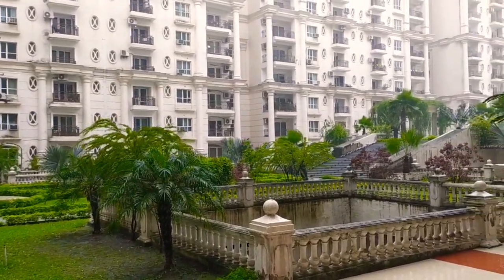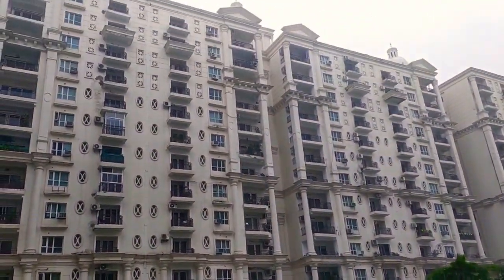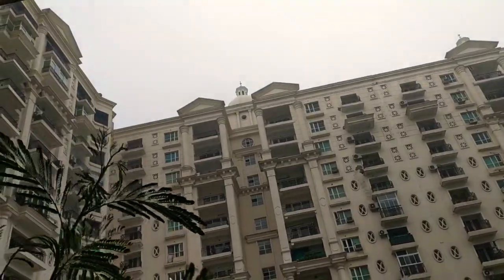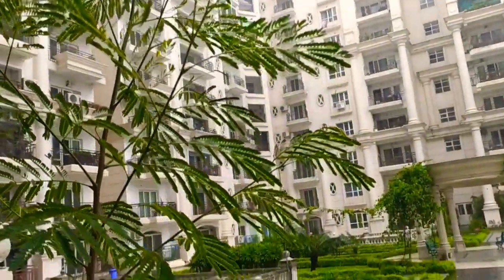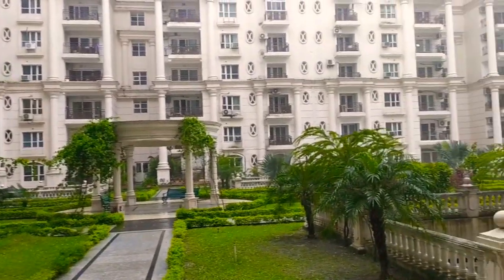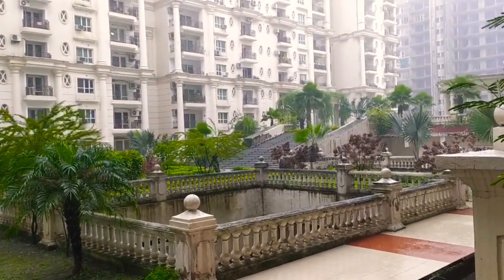I wish I could have enjoyed the rain like I used to do in my childhood, jumping in the puddles. Anyways, good morning everyone. Today I am going to share a busy day with me. My son is having his exam today, so here I am going to prepare his favorite breakfast. Let's get started.